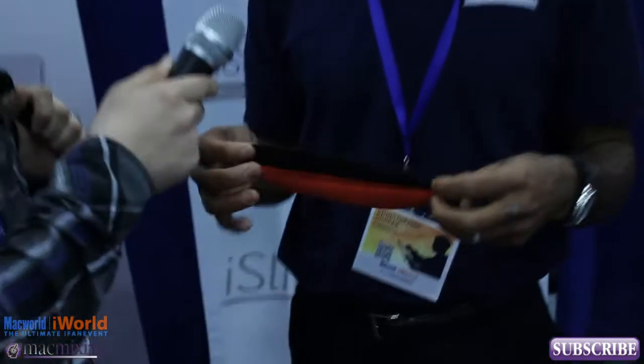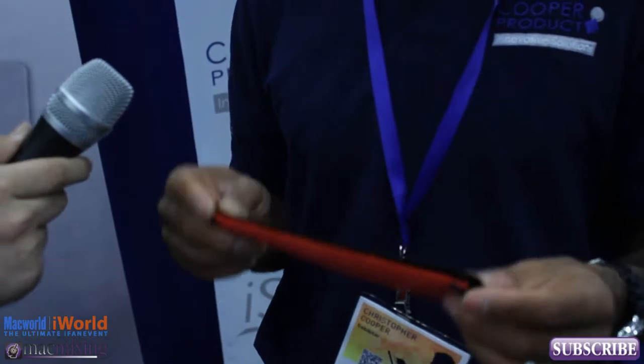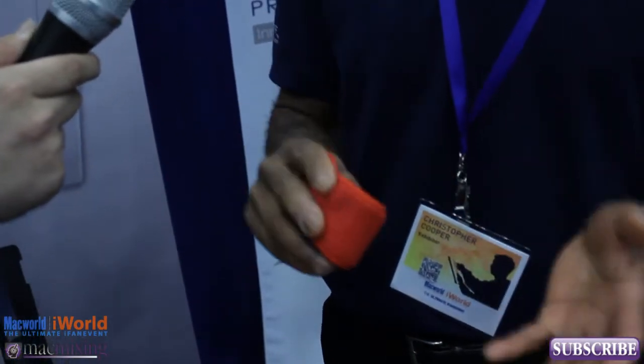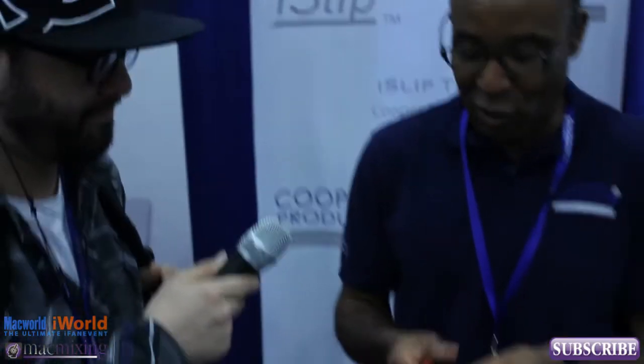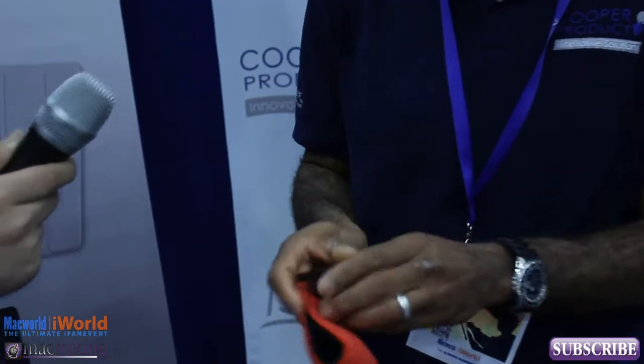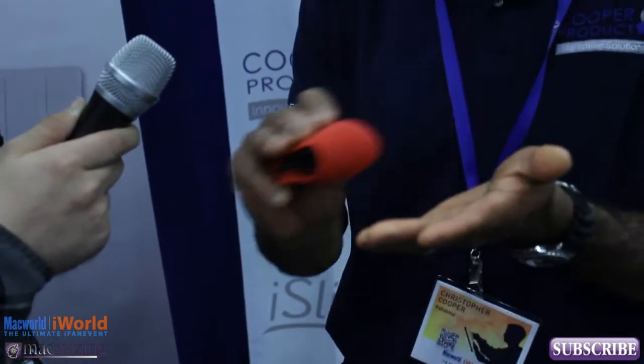Our product is a very simple low-tech product made of elastic and microfiber that we combine in a very efficient, effective way to clean your iPad screen. What you're going to do basically with our product is just take it off your iPad, fold it in half, and use the microfiber side to go ahead and clean that glass.